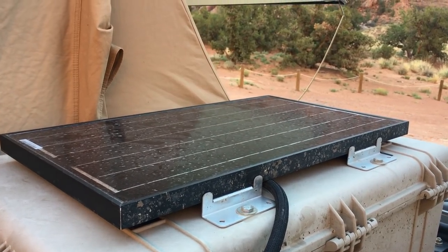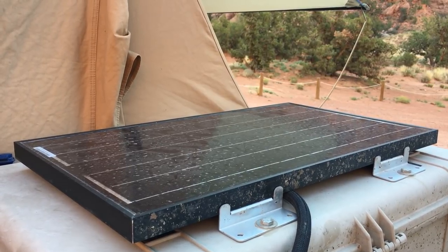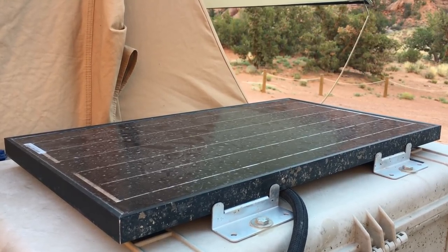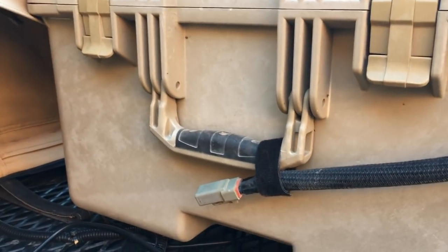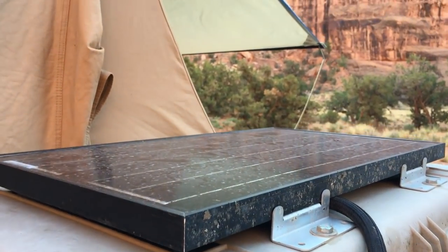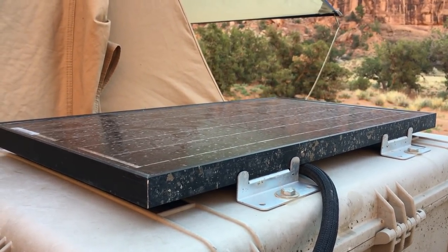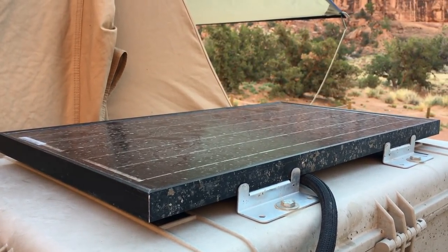This is a 36-watt solar panel that sits on the roof and is permanently in the system — only removed when I put out the two 100-watt flexible solar panels. I simply unplug it and plug the other solar panels in when I need them. I don't always have them out; I just switch the plug over. 36 watts goes a long way over the days when the vehicle is just sitting in the sun to keep the batteries more topped up. It won't fully charge them, but it really takes the loss away.